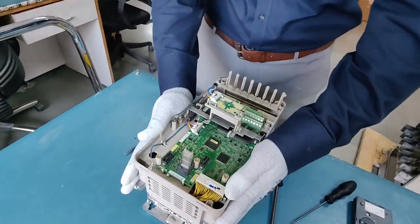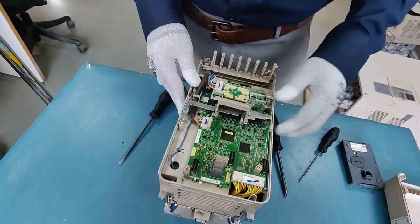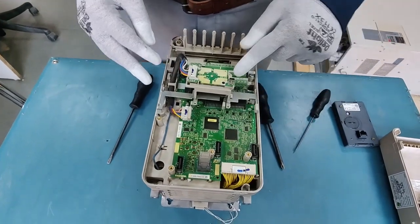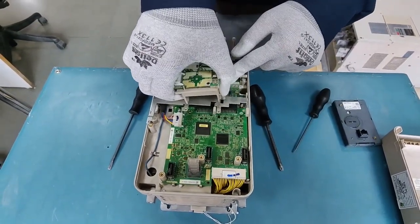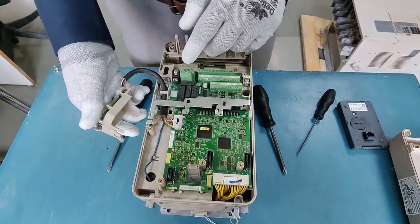Now this is the internal view of the drive. This is the control board and this is the terminal board, and this is for the LED display and connectivity with the laptop for this drive.